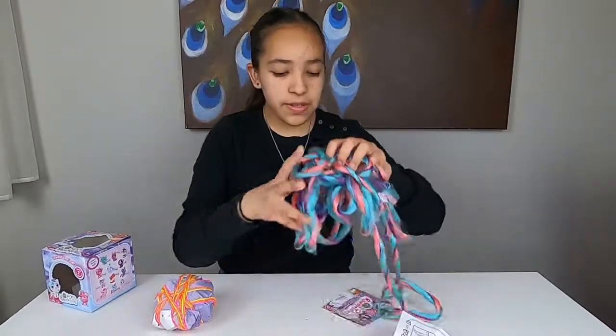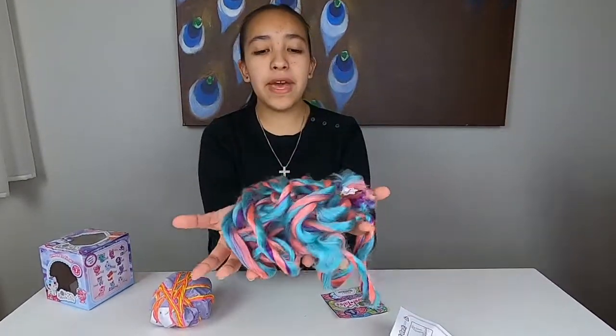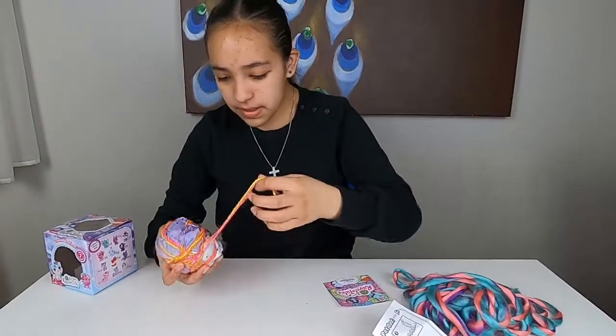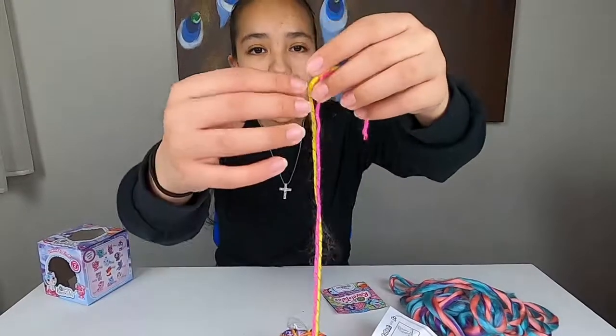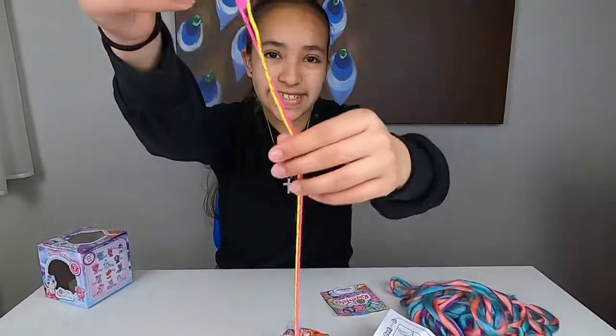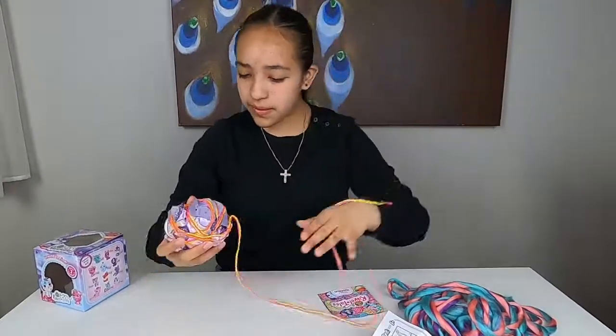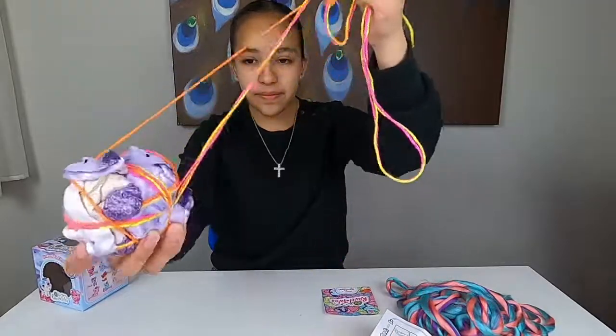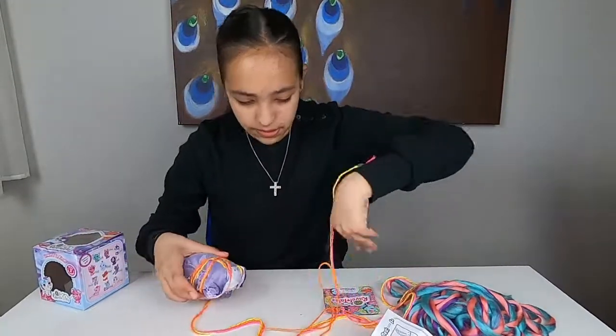So here's all of our yarn. This is the bed filler, so whenever we make our bed, this is the filler we're going to put inside of it. Here we have more — ooh, look, this one is pink and yellow and you can see some shimmery stuff on it. Super cool! We also have orange too.